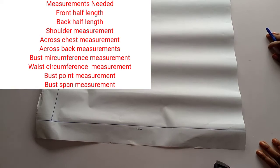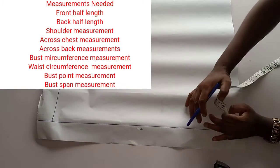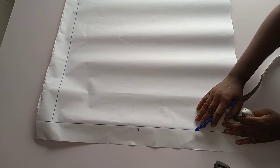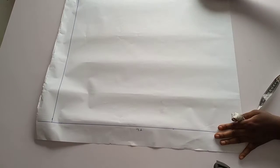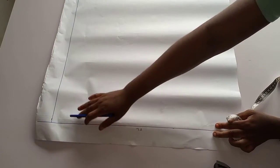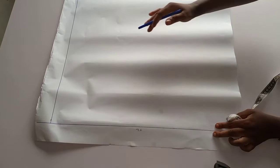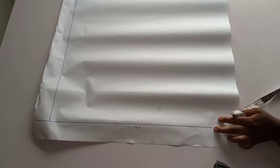This is the top line. I came down two inches from the head of my paper to get the top line. This is where all the measurements will be taken from. I also drew another line which will serve as a guideline for me when taking my bust measurements.